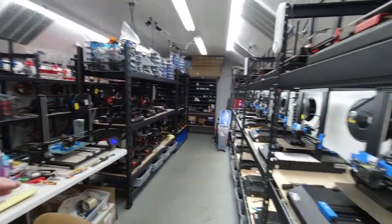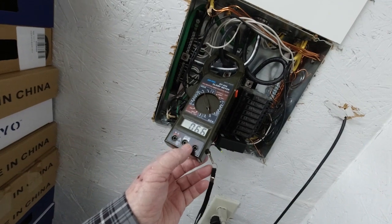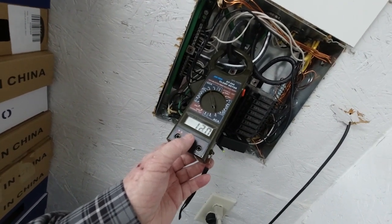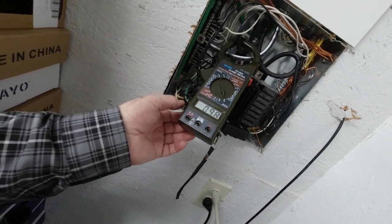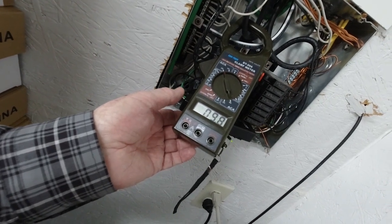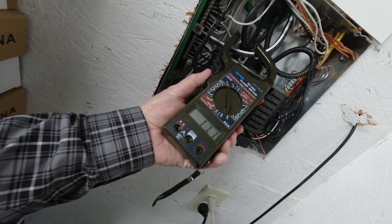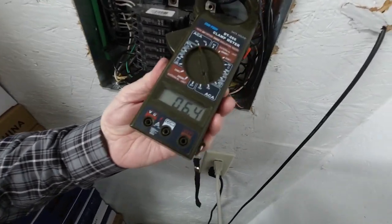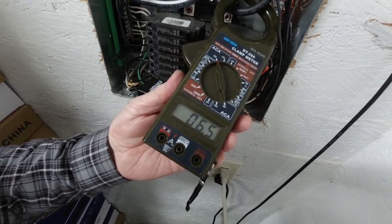Right now we've got about 27 printers in here running. If you look here, we're drawing about 9 to 12 amps — it varies because different printers are turning on their heating elements at different times. But watching it for a few minutes, the average is somewhere around 9 amps, jumping up to 11 or 12 every once in a while and going down to about 8. On the other leg, we're averaging about 6 amps. Adding those two together, we have about 15 amps total.